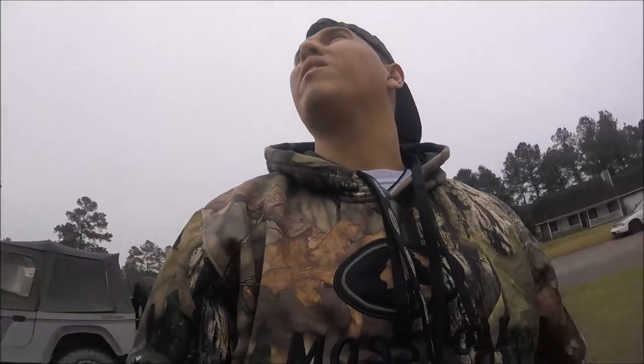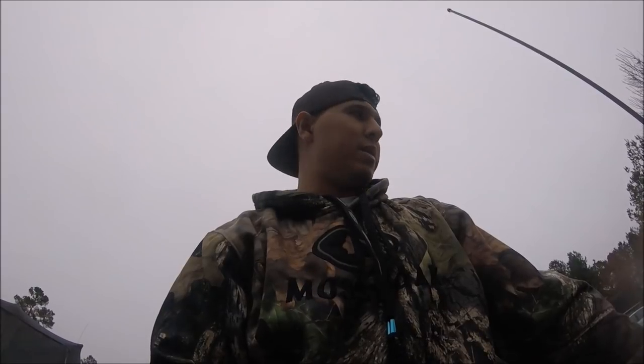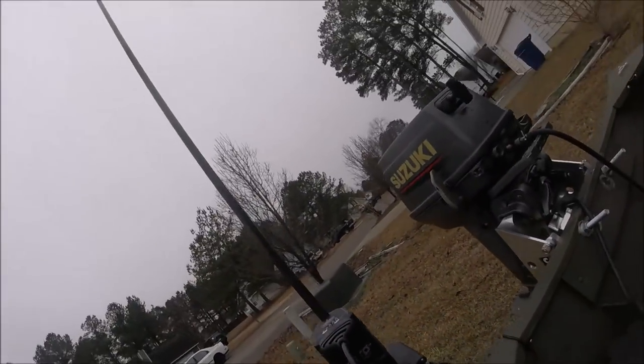Hey, what's up y'all. I just got my — I was gonna go fishing today but as you can see behind me it got really cloudy and cold today, so I decided I'd show you what I just did on my john boat recently. I'm pretty excited about it, so yeah, here we go.